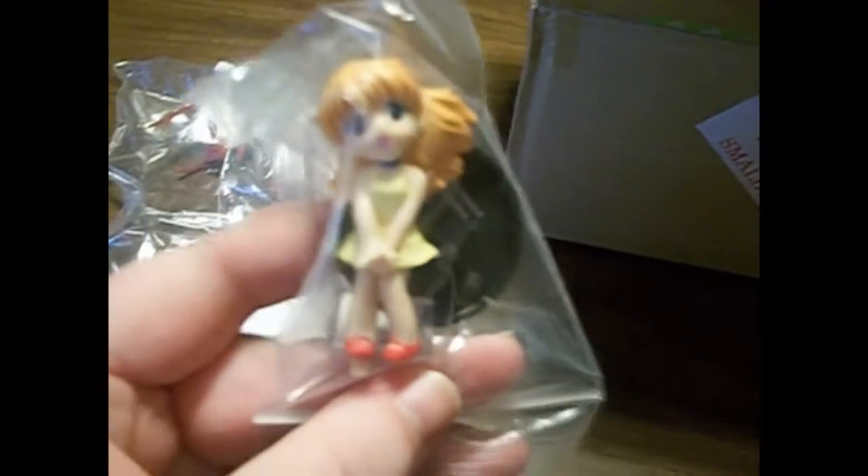The next one is a little Asuka figure — another figure for my ever-growing Asuka collection.